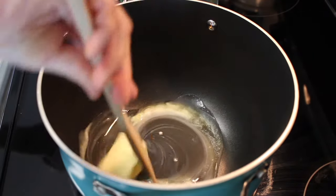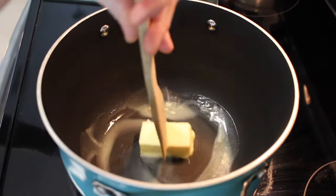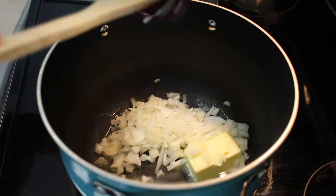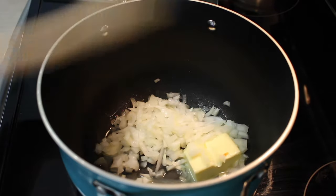Four tablespoons of butter are going to go into the pan, and I'm adding in my onion and letting those cook down for about three to four minutes. Then I'll add the carrots for an additional five to ten minutes.